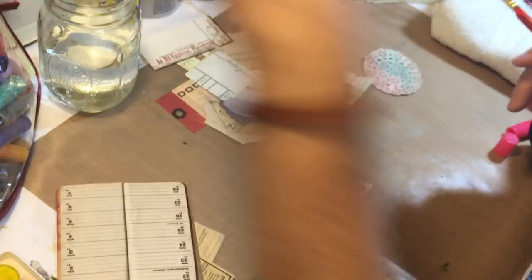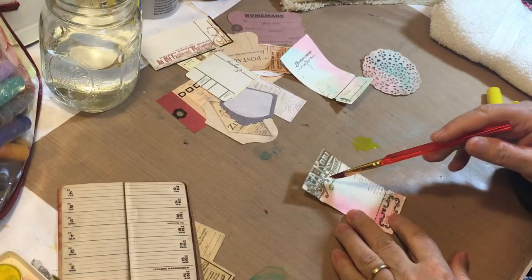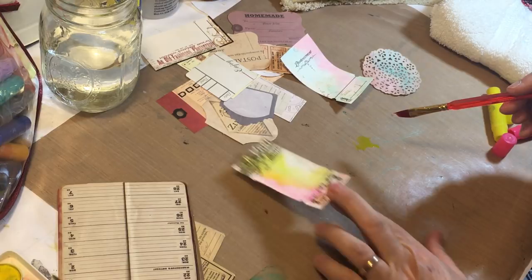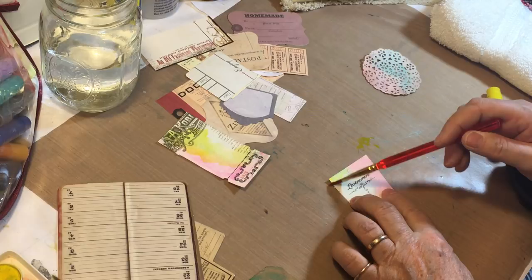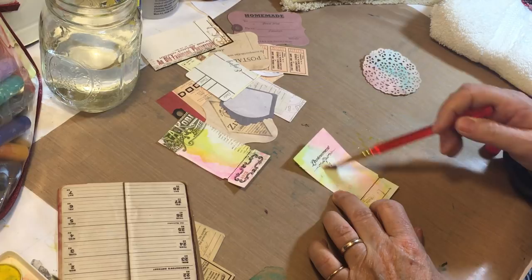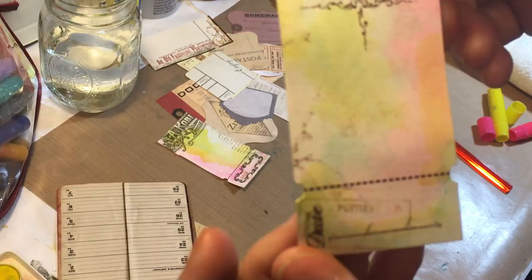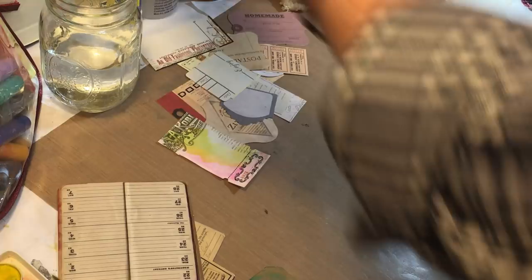Let's try yellow just for the heck of it. These were pieces of ephemera that I mean they're fine but I didn't love them — they're just very plain. Let's kind of go down the middle of this one and see if we can soften that line some. Yeah, that helped a lot! Maybe we'll kind of go around the edge of this one a little bit. Yes, I love those — those are fun. Let me get them up to the camera.